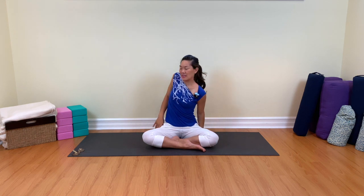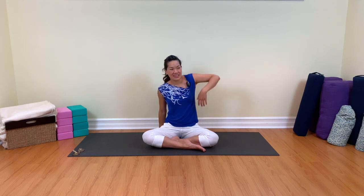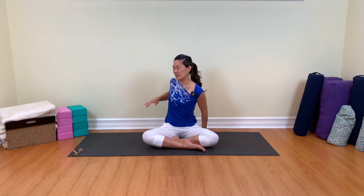We're going to roll the shoulders out now, one at a time. Now we're going to start to lift the elbows up — one more time on each side. Take the shoulders up and release. One more time, breathing in and release.